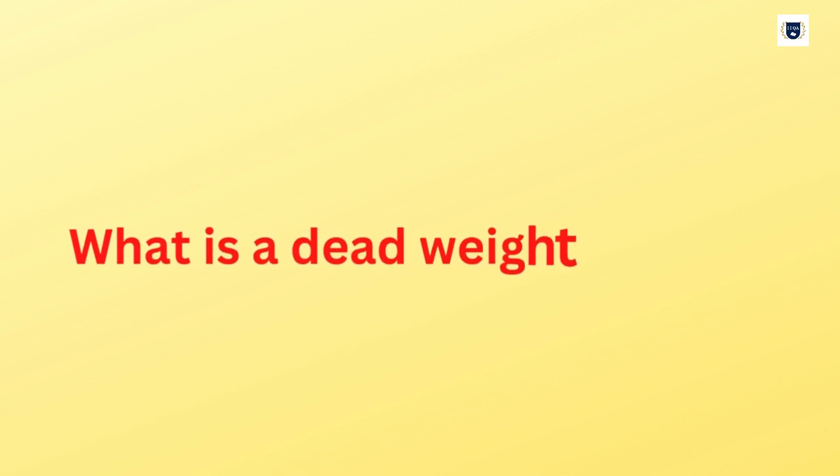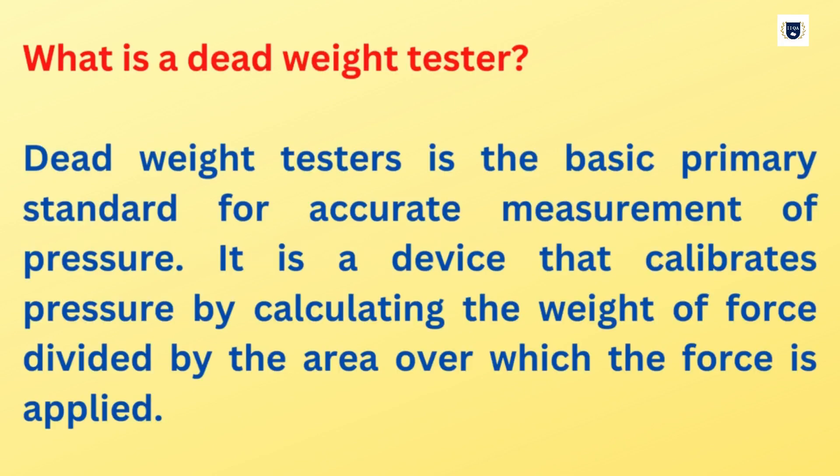What is a Dead Weight Tester? Dead Weight Tester is the basic primary standard for accurate measurement of pressure. It is a device that calibrates pressure by calculating the weight of force divided by the area over which the force is applied.